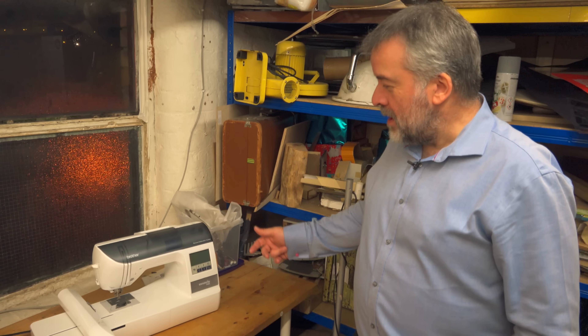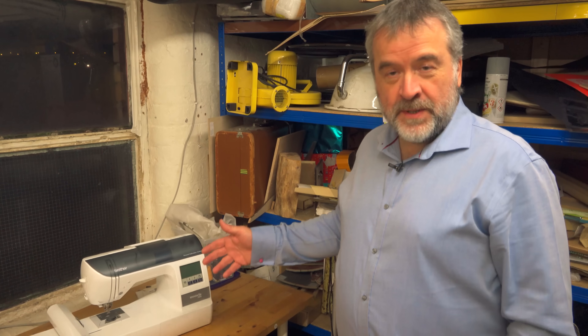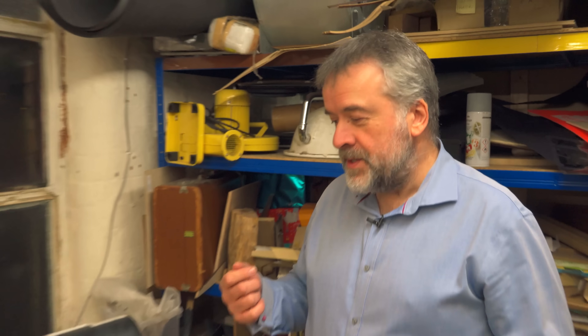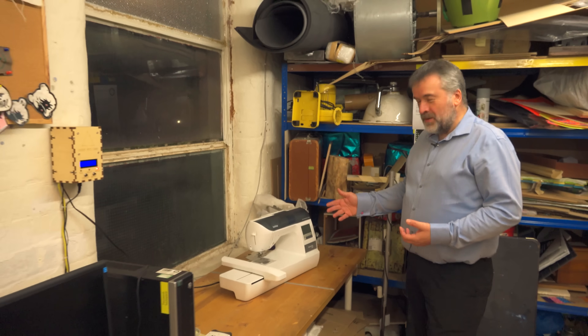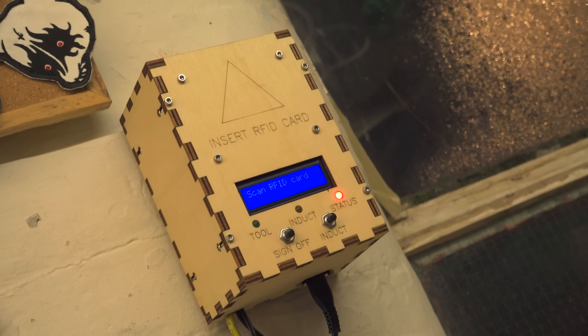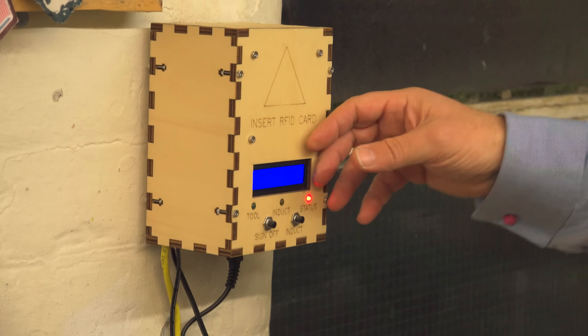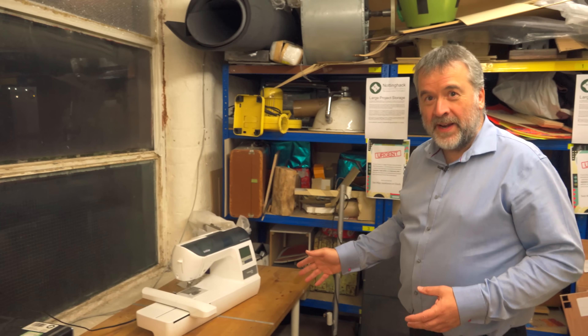So we have all sorts of equipment that people get access to. This is actually a computer-controlled embroidery machine. Members can do designs at home, bring their design in on a memory stick, use the software on this computer to convert it into the right format to do the embroidery on this machine. There are a number of machines that you need to do an induction with us before you can gain access, and we record who's done the training through the RFID access system. If I put my card in there, it'll just say 'not inducted' and I won't be able to turn the machine on because I've not done the training.